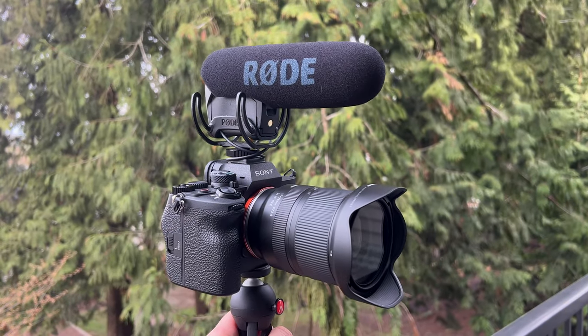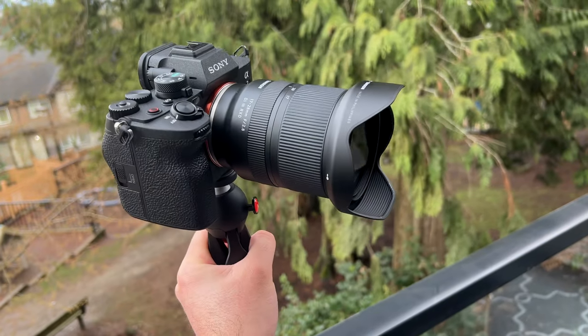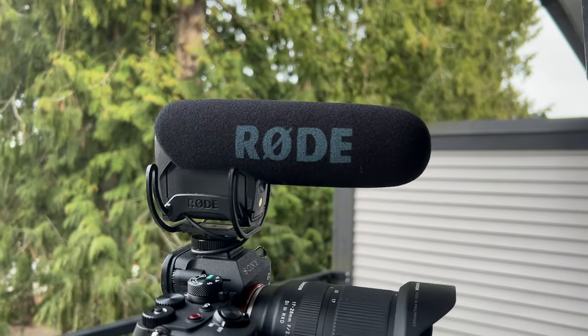How's it going everyone, my name is Phil from Furious Technology and today we are doing a vlog test on the Sony A7IV camera. That's what you're looking at right now. We currently have mounted the Tamron 17 to 28 millimeter lens and we are using a Rode VideoMic Pro for the microphone. So this is what it looks and sounds like with that.